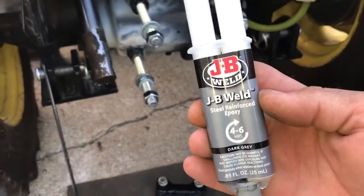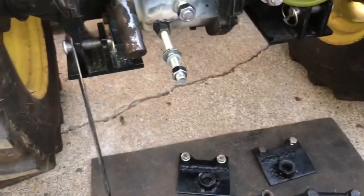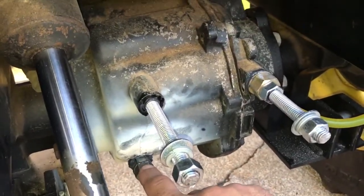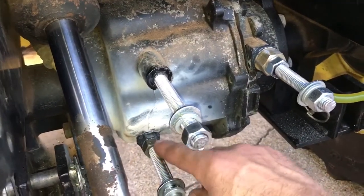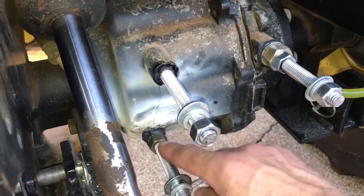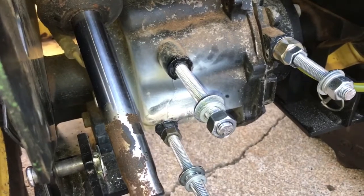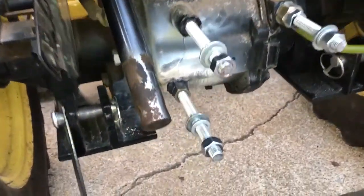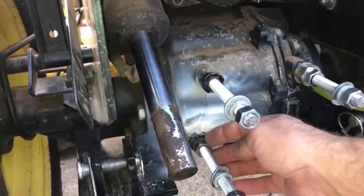I used JB Weld steel-reinforced epoxy, 4900 PSI. I put that in there, epoxied the threads, epoxied the base, and ran a nut on that — epoxied that and the threads underneath it — then ran another nut on it, so it's pulling itself against the transaxle. I had to do that because I needed a spacer since I lost my ear there, so that spaces it out exactly.